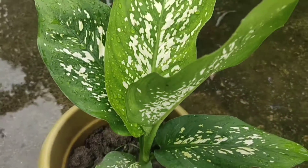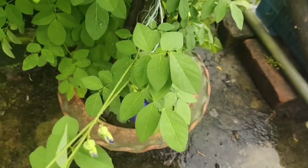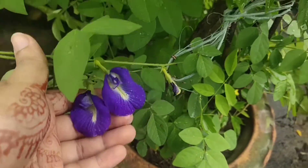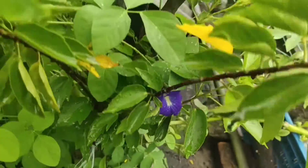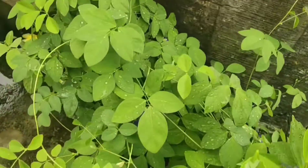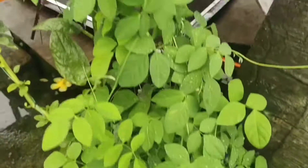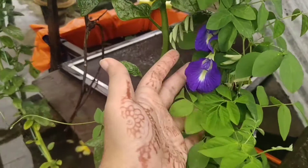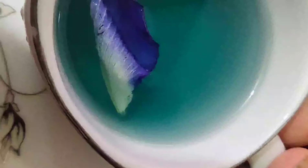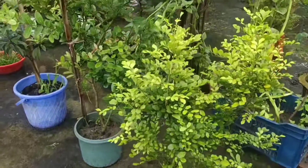This is a corn plant — I actually like them a lot. And this is butterfly pea flower. It's actually very nice — you can make tea with this flower. The plants are very beautiful and the flowers create a lovely blue color. I will show a picture to show you.